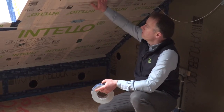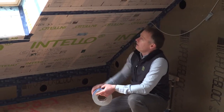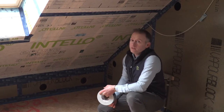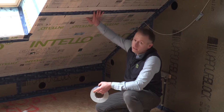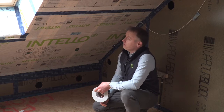It's critical that the tape you use is fit for purpose and long lasting, because you want one chance to seal the overlap of the membrane or seal surface penetrations. No compromise should be made on these tapes, because once it's done, you're not going to get to access it for a long time.